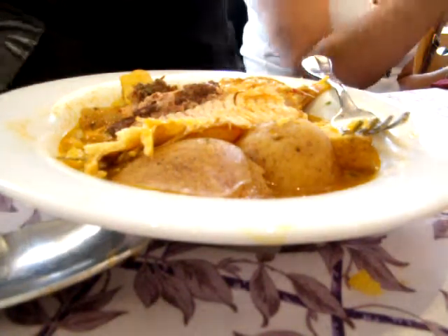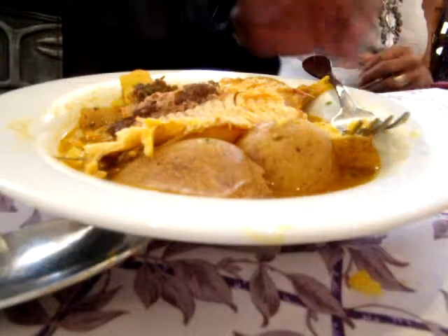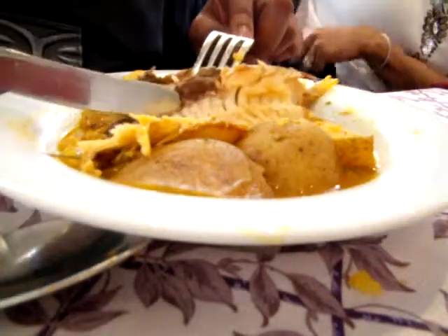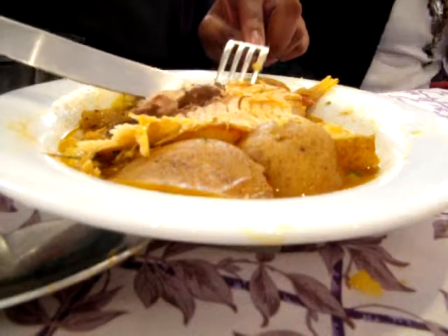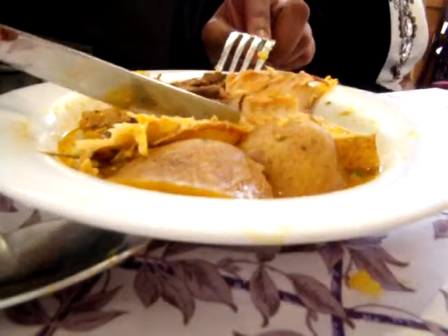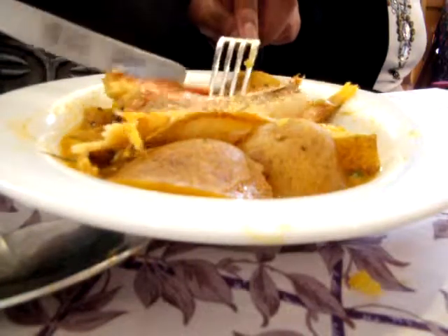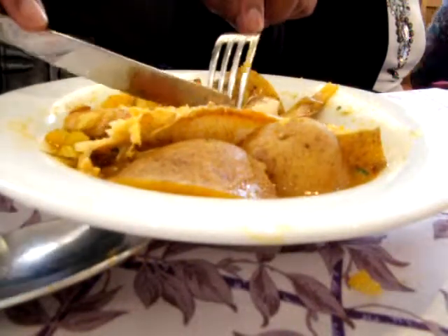We're continuing with the third course, and this is an example of what would be considered an advanced meal. The reason for that is the amount of small pin bones that are throughout the fish, so you certainly have to handle this with care. I rate meals based on their beginner, intermediate, or advanced levels.